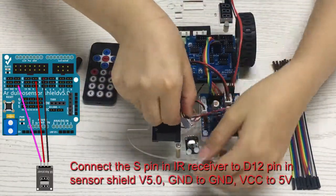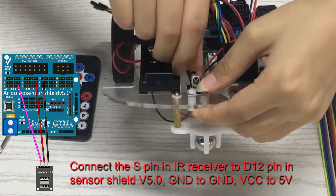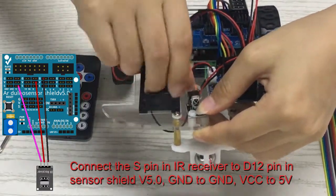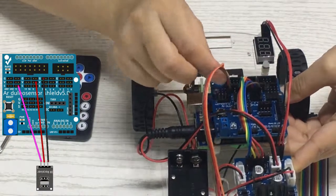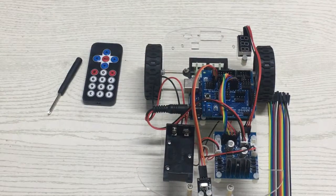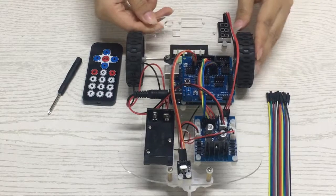Connect the S-PIN of the IR receiver to D12-PIN on the sensor shield V5.0, GND to GND, and VCC to 5V.